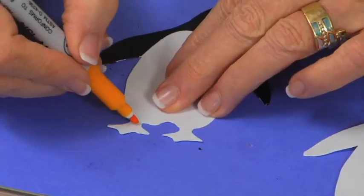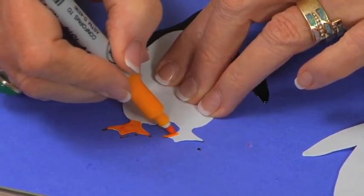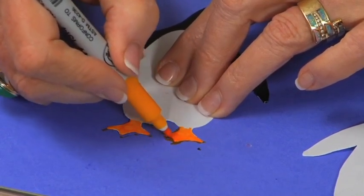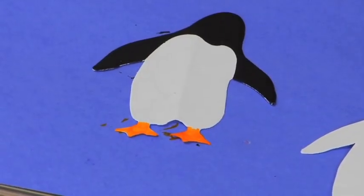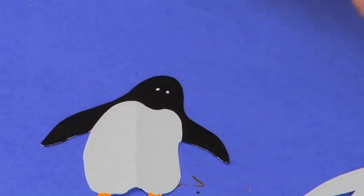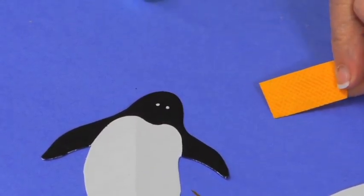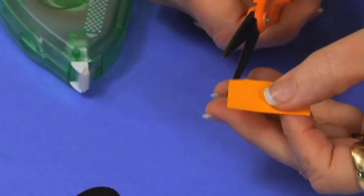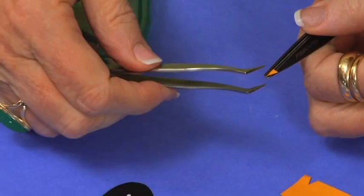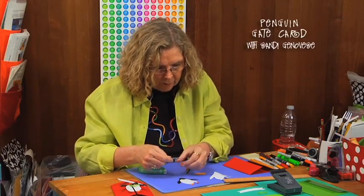Once that's done, it's time to color. I'm going to color his feet using a marker that's a goldish-yellowy-orange color to replicate the look of penguin feet. I go online and look at photographs of the real thing to use as my model. Then I want two little eyes, so I'll use my white pen to add them. I've also taken a piece of gold with adhesive on the back and I'll cut out a little triangle shape with scissors to make a beak.